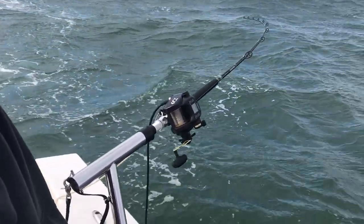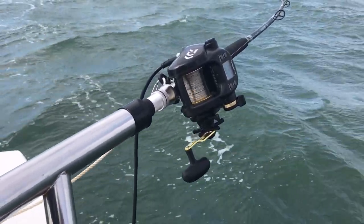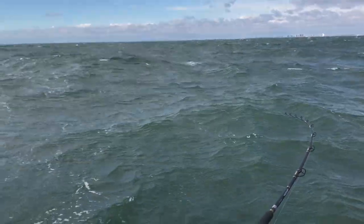Alright, mission accomplished. We came out here with one thing in mind — to get a fish on the electric. We got 6-foot seas out here and we got it done. Flat and beautiful! Yeah, flat and beautiful my ass!